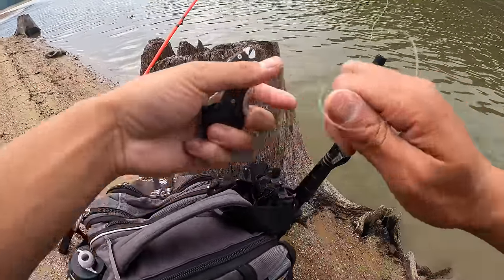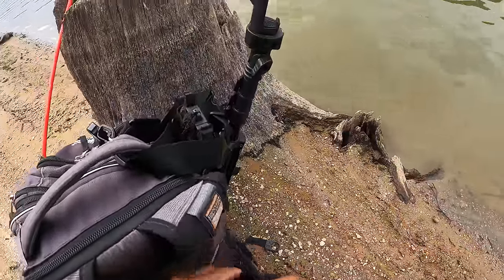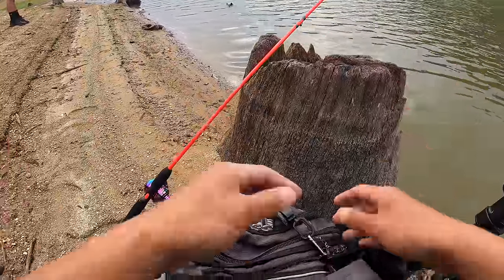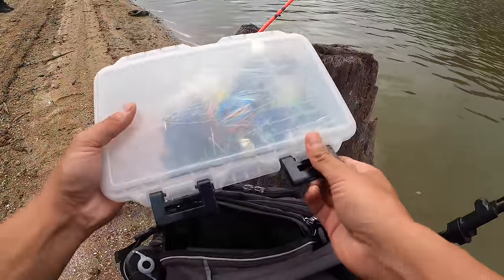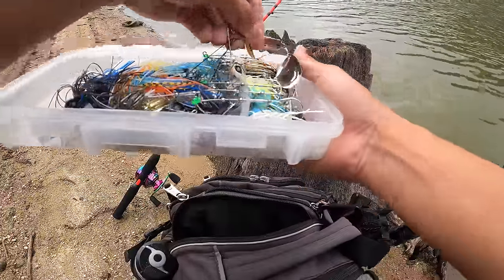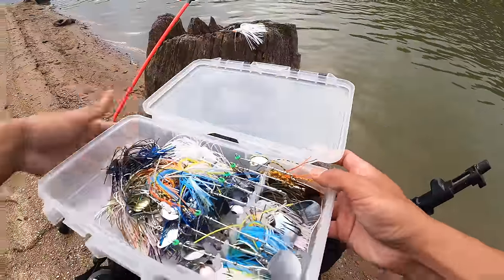Mitch is starting with a Rapala DT-6 type bait. The water is actually quite stained. Why is it so stained? It's very stained. I mean, if it's stained and windy, you guys already know what I'm going to throw. I'm going to put on the Guggen Squad bumper. I'm thinking three-eighths of an ounce, white and chartreuse. Let's go with this right here — see if we can start things off with a bang.